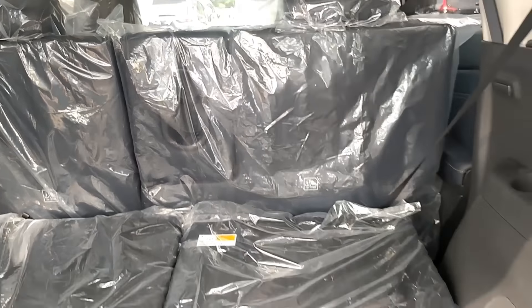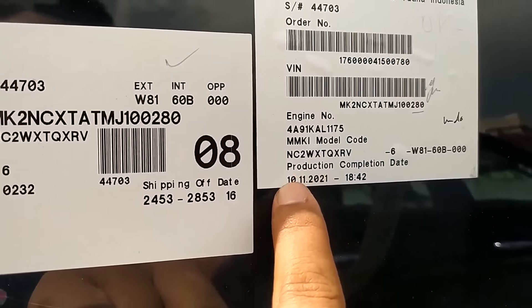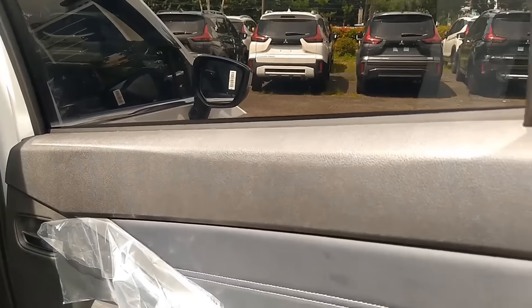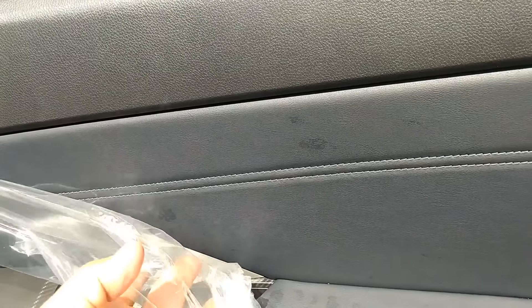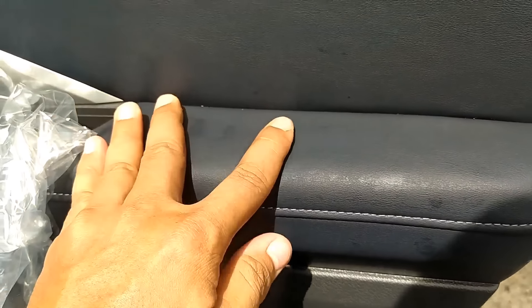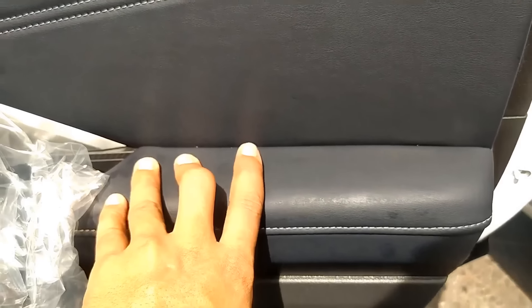Edisi terbaru dari Mitsubishi Expander di bagian cabin-nya nggak ada perbedaan untuk bagian bagasinya. Mobil ini diproduksi di tanggal 10 bulan 11 tahun 2021, beberapa hari yang lalu, masih di bulan yang sama pada saat video ini diambil. Yang berubah adalah armrest-nya udah yang soft dengan jahitan asli. Armrest-nya lebih enak ketimbang si Expander, dan dia pakai warna Blue Navy.